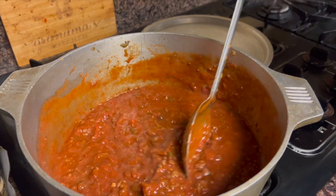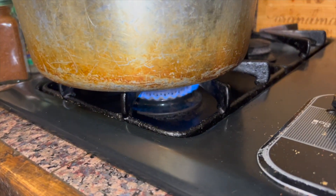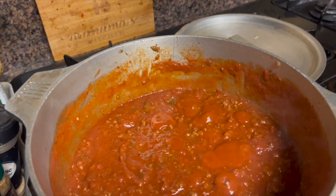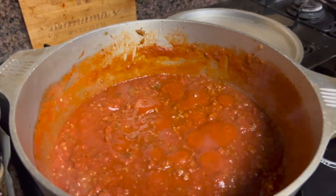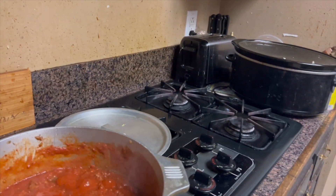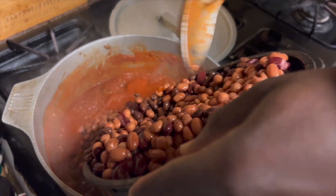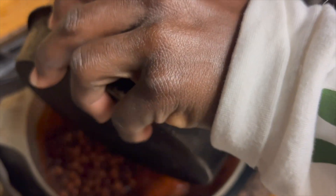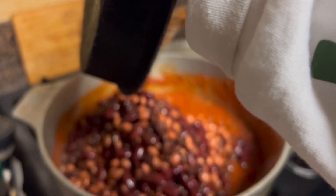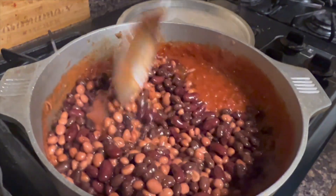We add in our beans and keep going from there. We've been cooking on medium to high heat this whole time — low and slow. We waited for the tomato sauce and the crushed tomatoes to start simmering and now we're ready to add in the beans and incorporate everything. Season more to taste as needed.